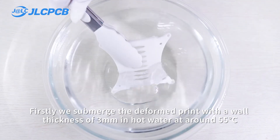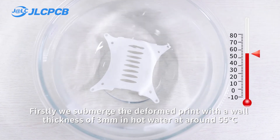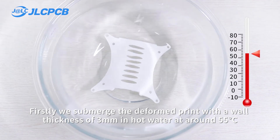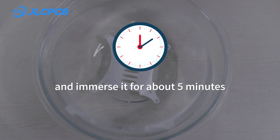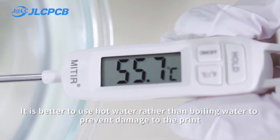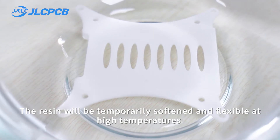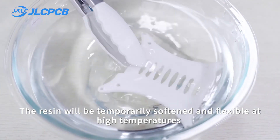Firstly, we submerge the deformed print with a wall thickness of 3mm in hot water at around 55 degrees centigrade and immerse it for about 5 minutes. It is better to use hot water rather than boiling water to prevent damage to the print. The resin will be temporarily softened and flexible at high temperatures.